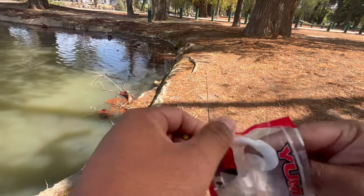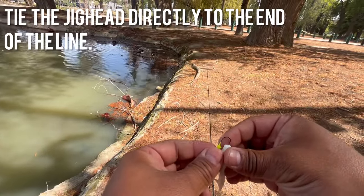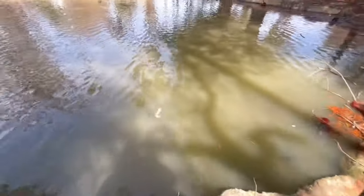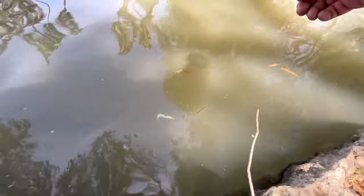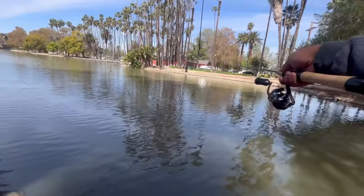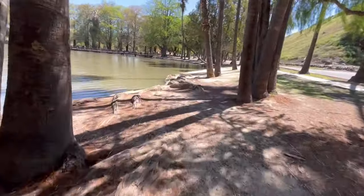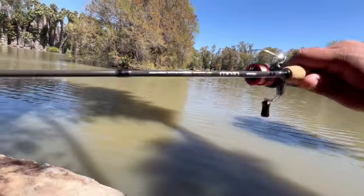These curly tail grubs work really well because the tail gives off a lot of action in the water. You don't have to jig or twitch the rod — just point your rod down and retrieve it. The curly tail always goes the opposite direction of the hook. The faster you move it, the more tail action the fish see — that's what they want. Cast it out as far as you can, let it sink a bit, then begin retrieving with your rod tip down. Don't be afraid to move; fish move around.